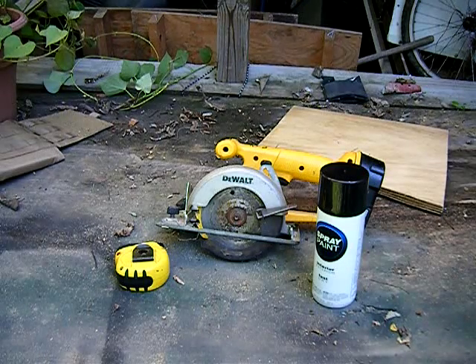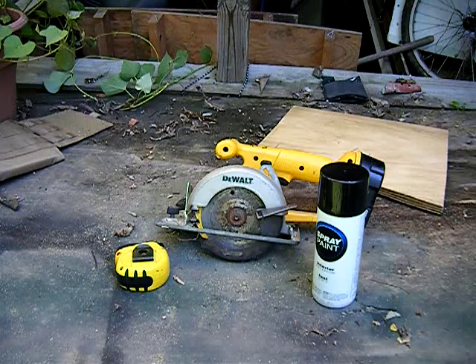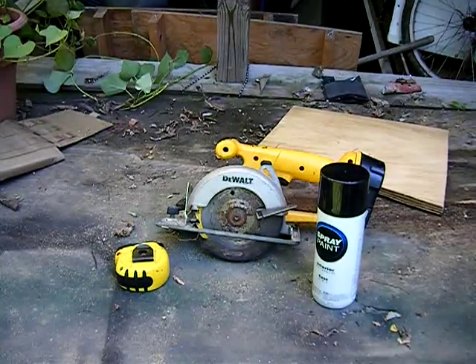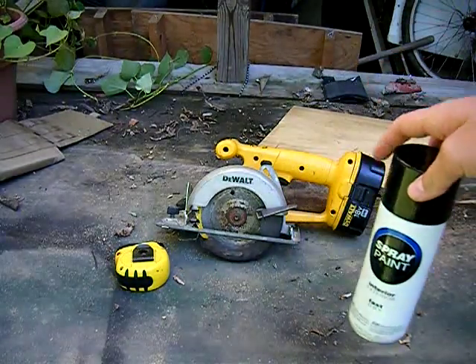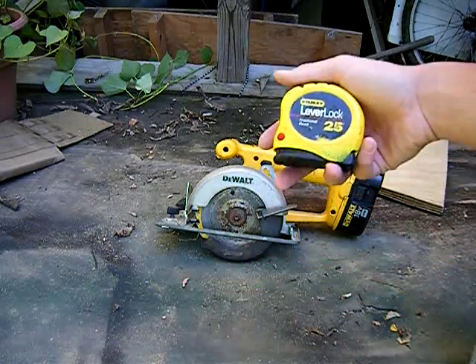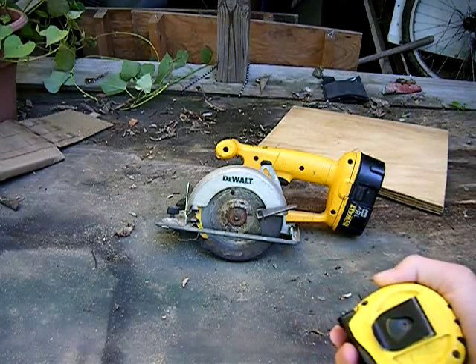These are all the things you will need. Any kind of saw will work. I'm using a battery powered skill saw because it's easier to cut with. You can use a hand saw — it will take longer, but you can definitely use it. And paint is optional; I like to paint it black because it looks better. This tape measure is also optional, but it makes it easier to know what length to cut.